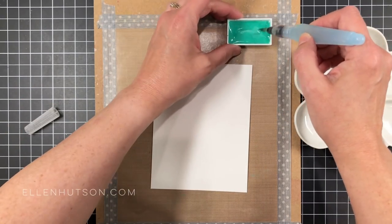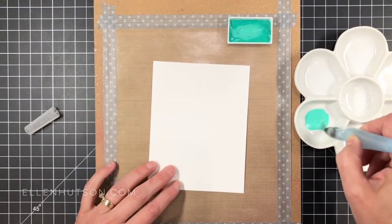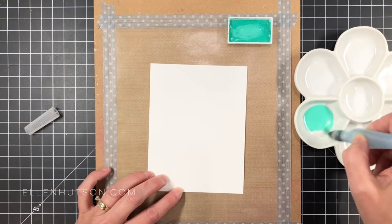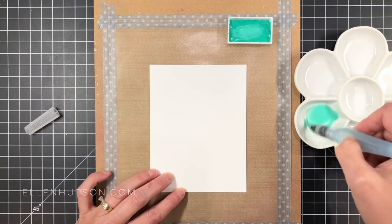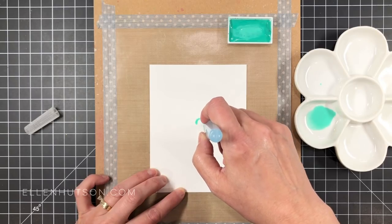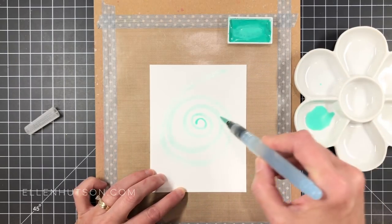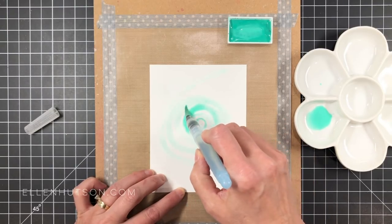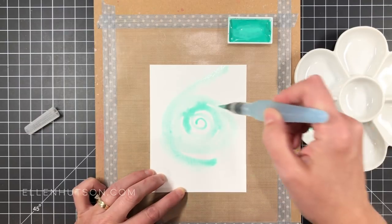I've got a piece of Canson XL watercolor paper here on a nonstick craft sheet. I've also got my Kuretake Gansai Tambi watercolor pans — I love these for doing large expanses of watercolor. And I'm using a Pentel Aquash with a little porcelain paint palette. You can also use an acrylic block or a piece of acetate to thin your paint down.